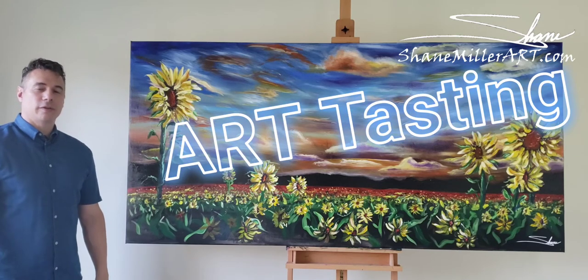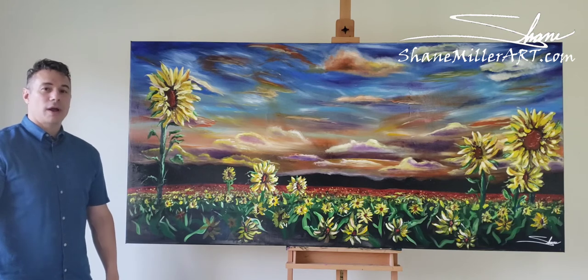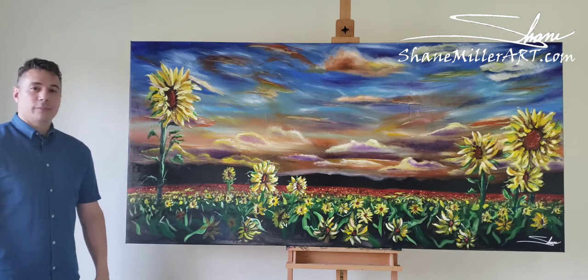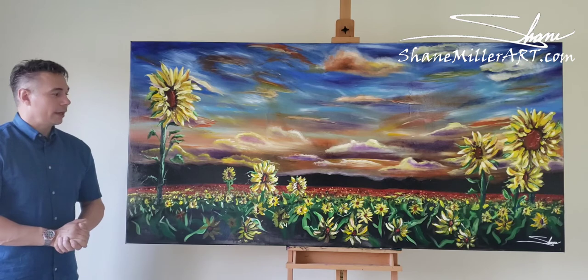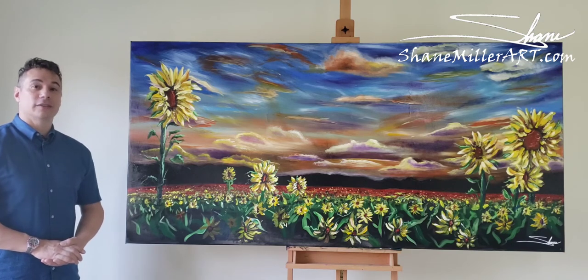Hello everyone, welcome back to another Art Tasting. This painting is called I Shall Rise. It's three foot by six foot. I had to custom make the frame and stretch the canvas and all that fun stuff. I'm going to walk you through some of this painting and let you see the details, my inspiration, and some of the style that I have. Alright, let's get started.